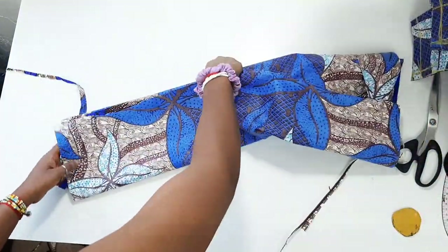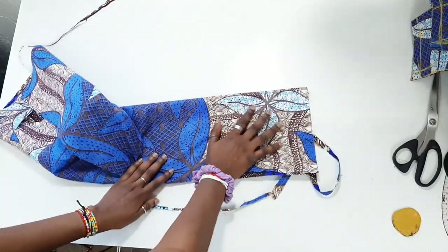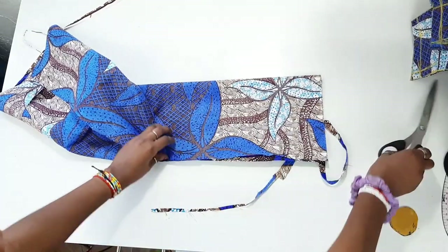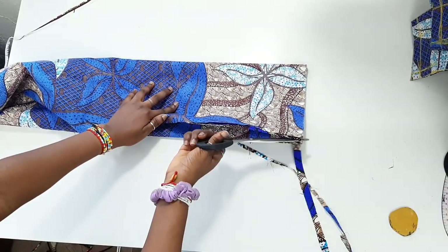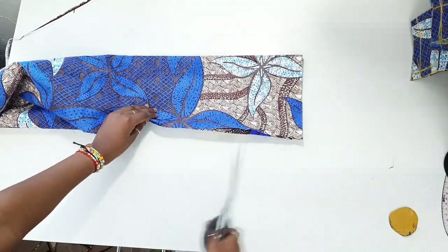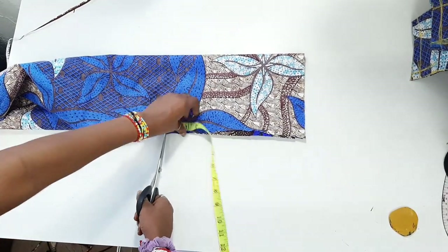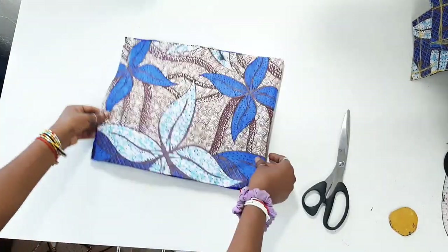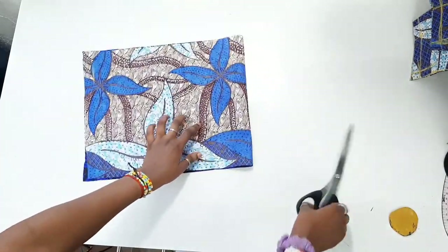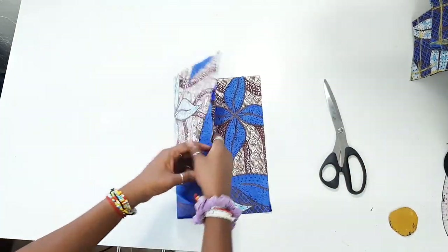Now we're going to create the pockets. Fold your fabric into four equal parts, place your hand to check you're happy with the size, then cut out the fabric. The pocket length is 11 inches including seam allowance, and I like to make mine 10 inches deep. Cut into two, then again into four to have four pieces of pocket fabric.